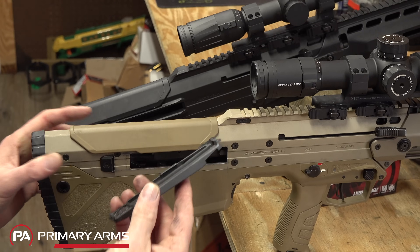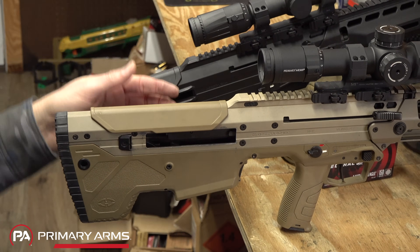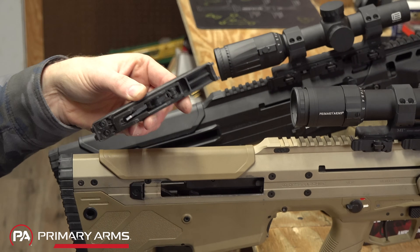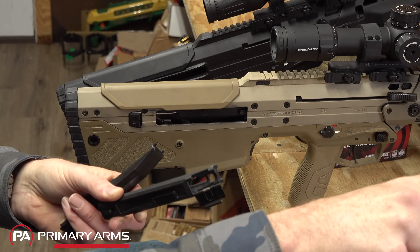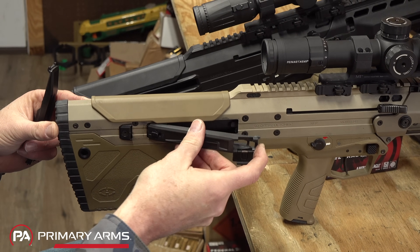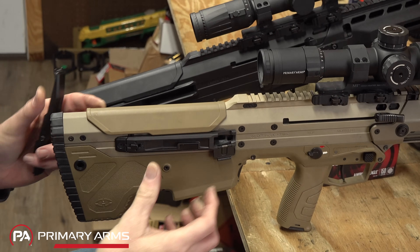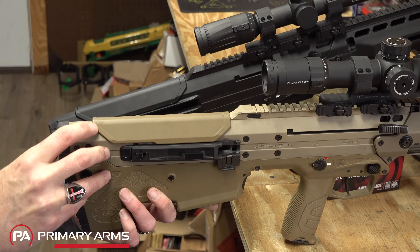Back here we have the scissoring forward ejection system — two port covers on either side, and a mechanism that pushes the spent case out and forward when the bolt goes forward. All of this has now been removed, and forward ejection is no longer even an option on the new rifle — permanently gone.